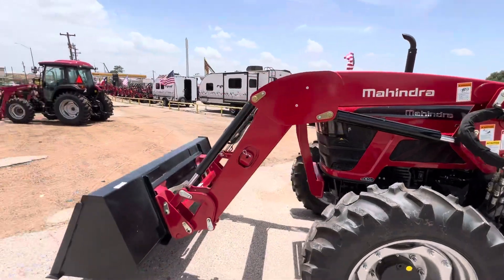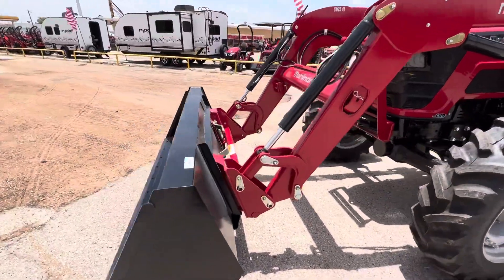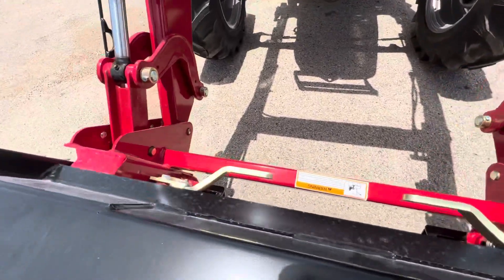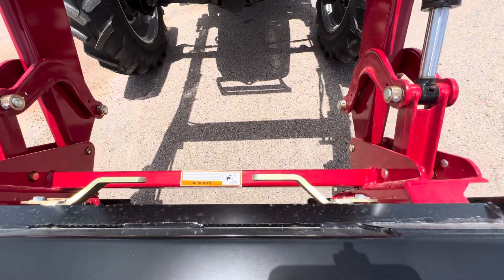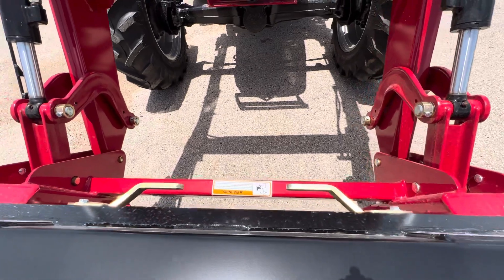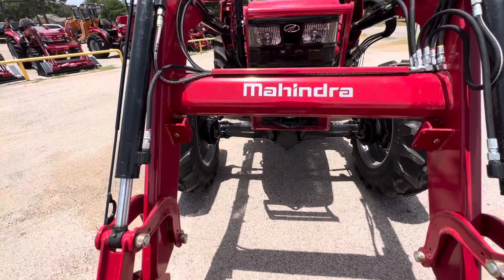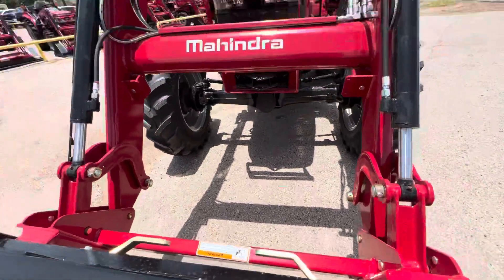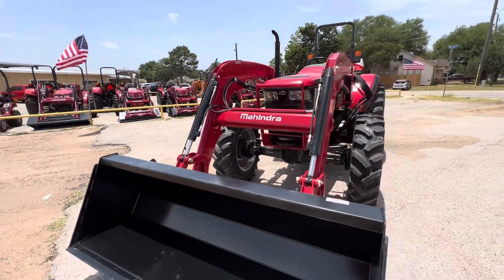Our loader lifts two pounds more than your current tractor according to the specs I saw online. Another great thing is that we do include the skid steer bucket, so any pallet forks, hay spears, if you want to add hydraulics to the front, grapples, front auger diggers — those can all work on here. That is included. I know other brands charge you about $1,500 for that.